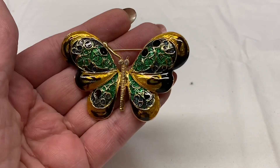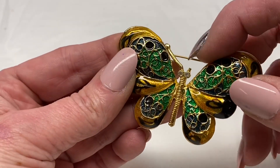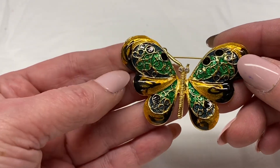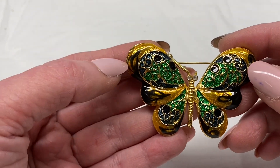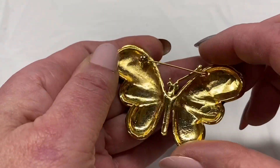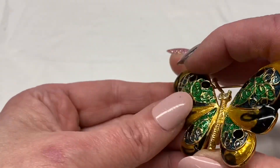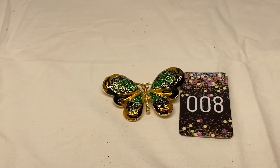Here is a butterfly. Right off the bat I can see it is missing one of its antennas. Blue, yellow, green enameling, clear rhinestone eyes, gold tone metal. It is unmarked. This one will just be number 8 for $1.00.